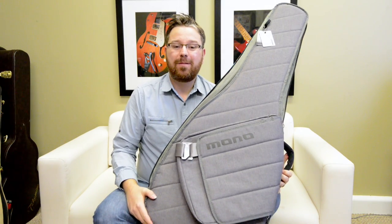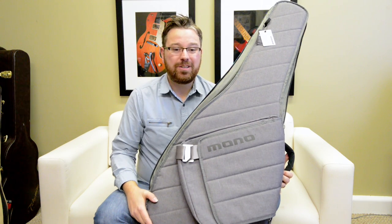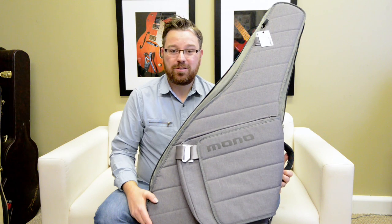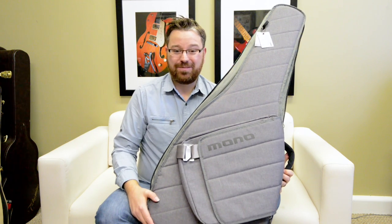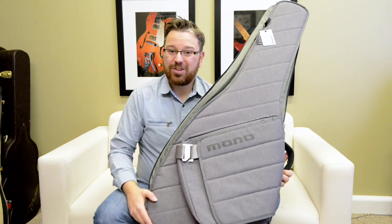Hi, I'm Lance Allen and today I'm going to show you around the brand new Mono M80 Acoustic Guitar Sleeve. Designed for the acoustic guitar, this case offers 360 degrees of protection. It looks awesome and I want to show it off to you up close and personal. Let's check it out.